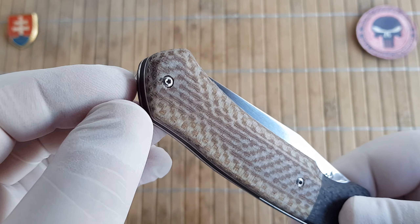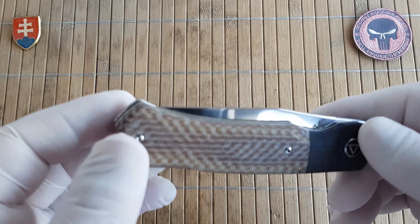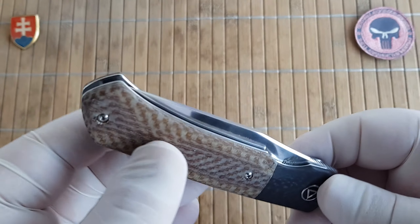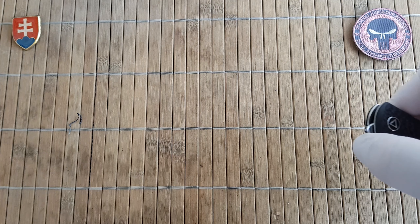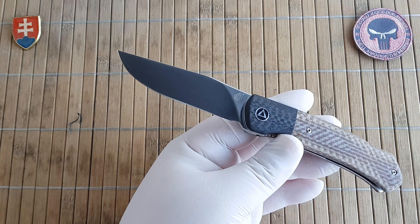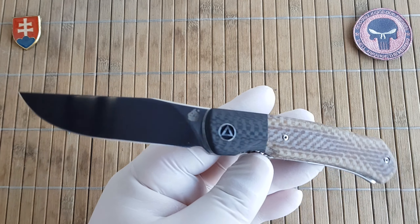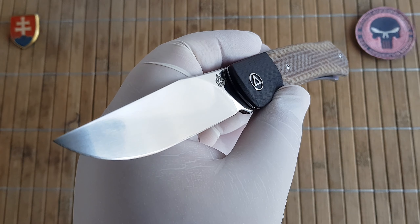The pocket clip has only one position, so if you want to carry it on your left side then please be careful. The weight of the knife comes in at 99.6 grams or 3.5 ounces.